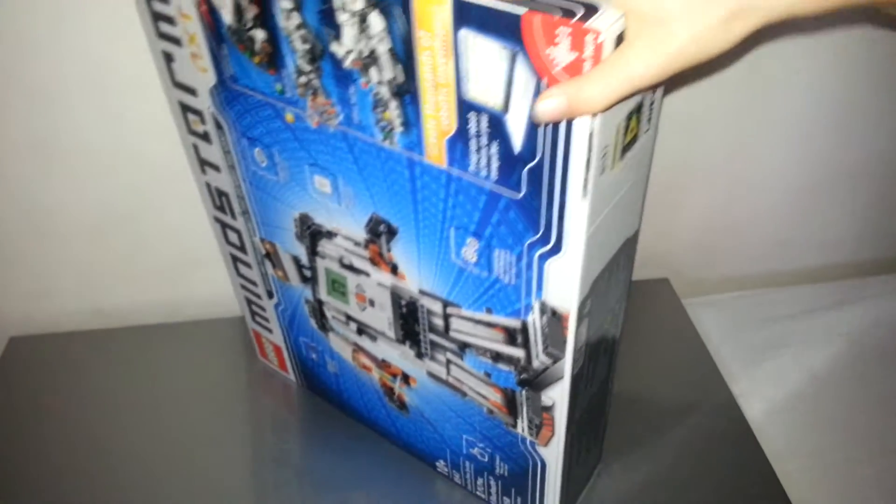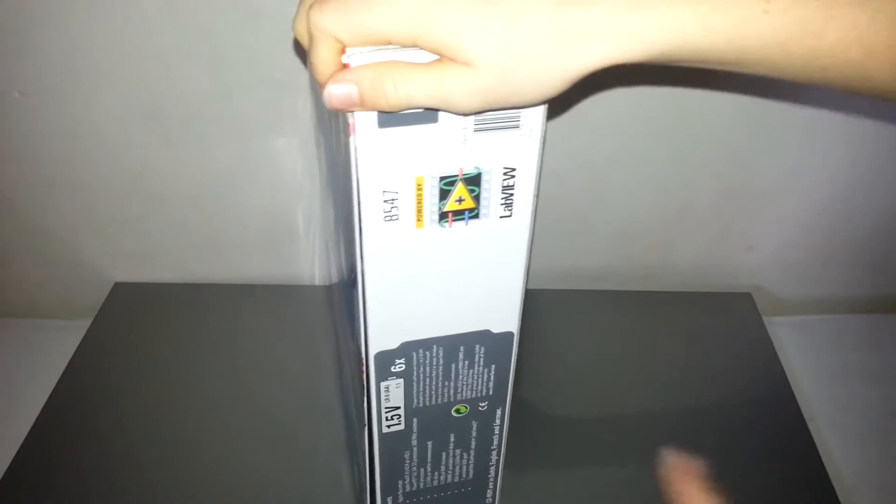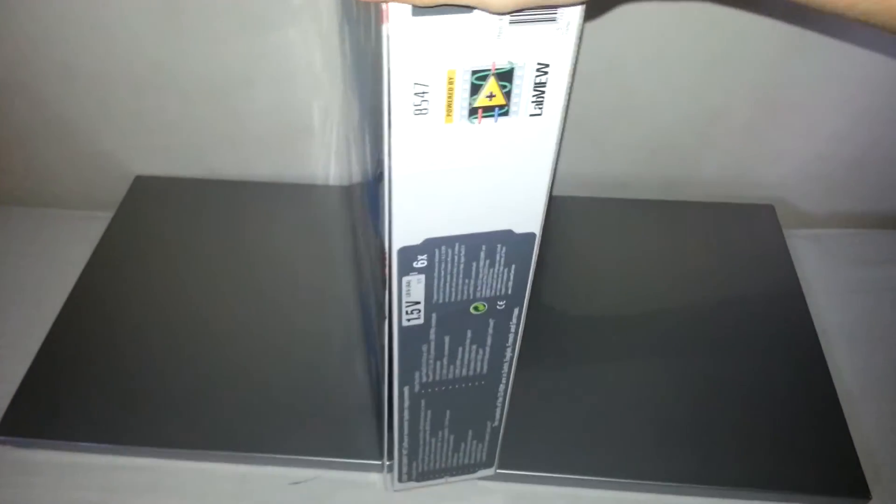So let's open it up. Wait, first I'll show you the sides. It takes 1.5 volt batteries, so it should be lasting a pretty long time.